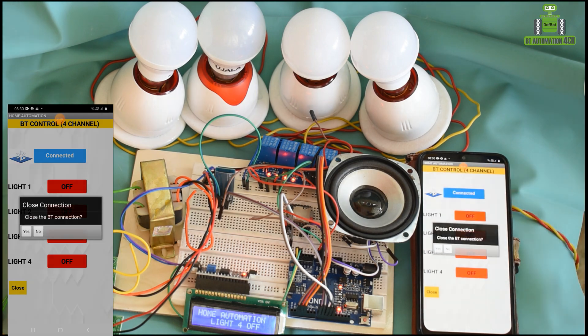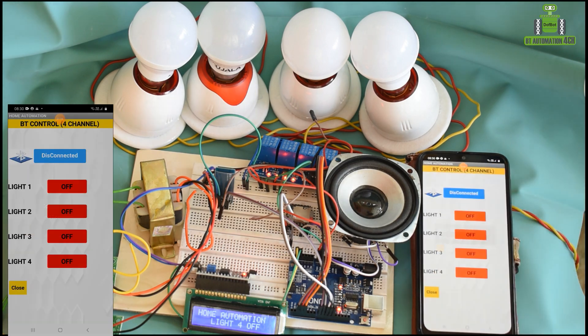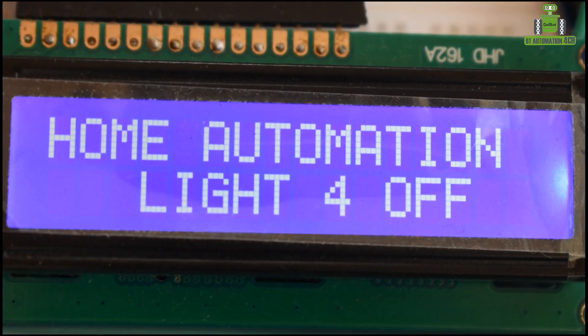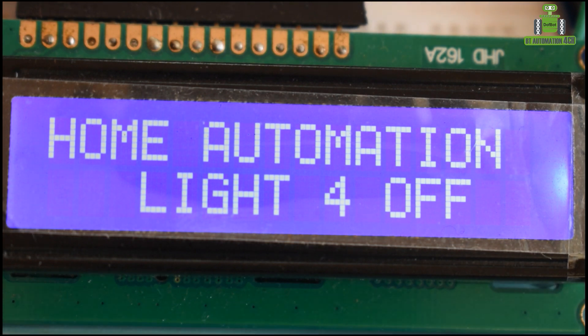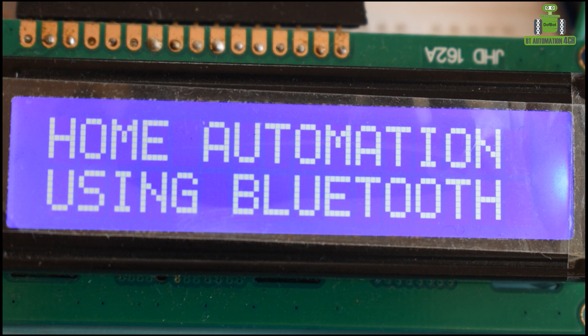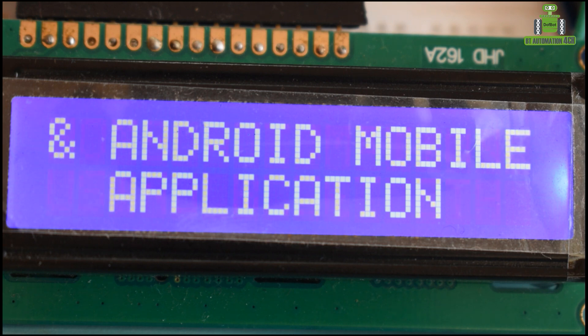Here, go to this panel too. Take this. Arduino based home automation using Bluetooth and Android application.